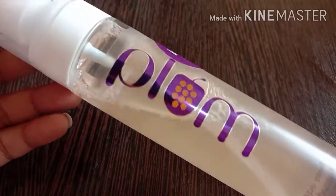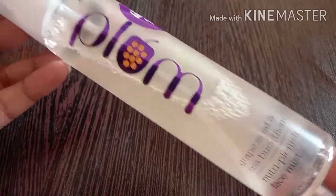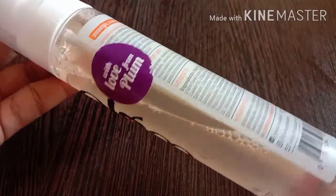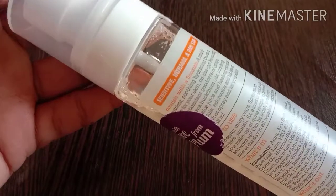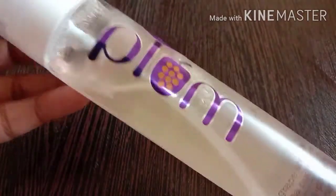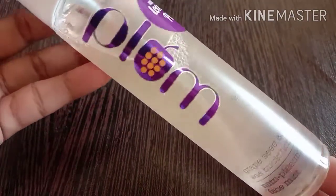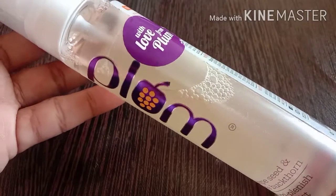Hello friends, welcome back to my channel. I am going to review the Plum face mist. This is suitable for sensitive, normal, and dry skin. I am going to show you how to use it as a toner and makeup setting spray.